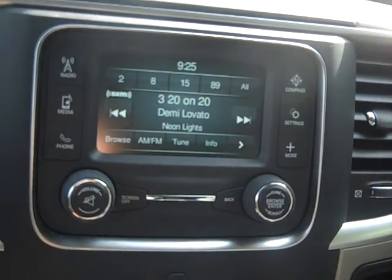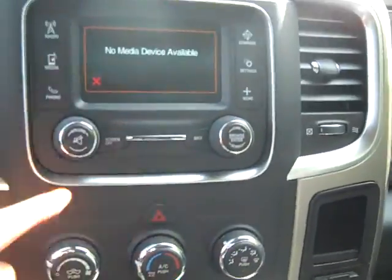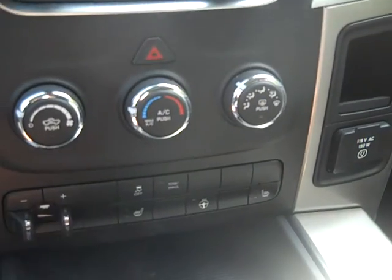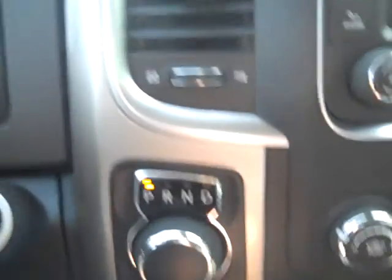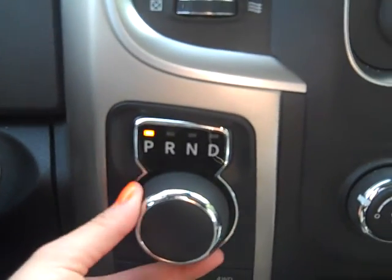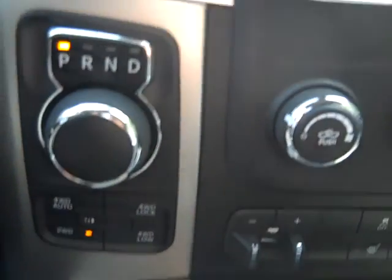The media center is touch screen. You have AM, FM, and satellite radio, media plug-ins, phone, compass, and some settings. You've also got your temperature controls right here. For the shifter — you just press on the brake and turn this knob. It's really easy and fun to use.